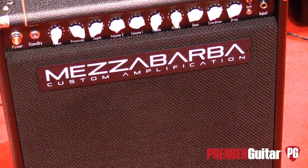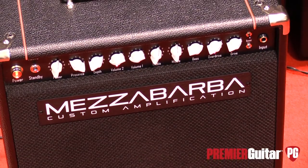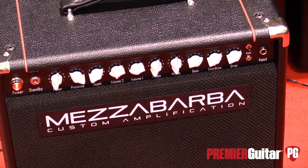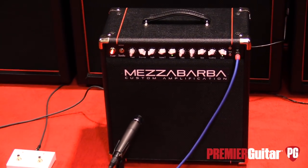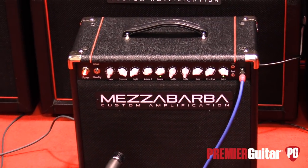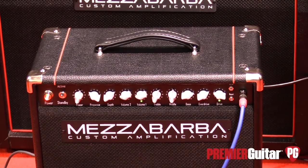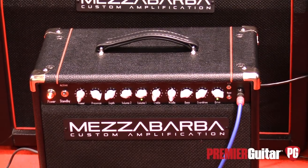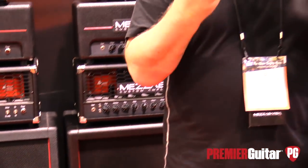This is a Skill 30 combo, which is the smaller version of our main loud amp — the 100-watt version of Mezzabarba, which is called an M0 Overdrive. These amps, including the Skill, have two channels. They go from clean to boost to overdrive to distortion. The heart of these amps is that they are point-to-point, handmade in Italy.